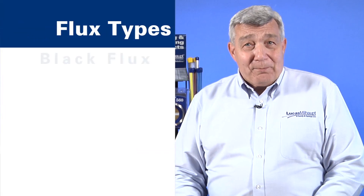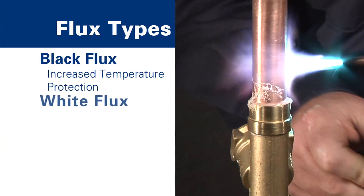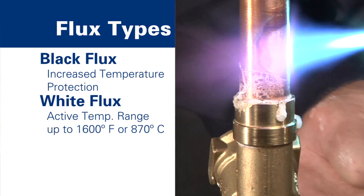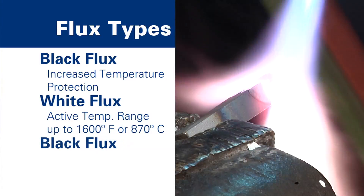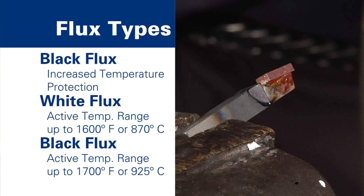What advantages does the black or boron-modified flux provide? First, black flux provides increased temperature protection. White flux has an active temperature range up to 1600 degrees Fahrenheit, while black flux provides increased protection of parts up to 1700 degrees Fahrenheit.